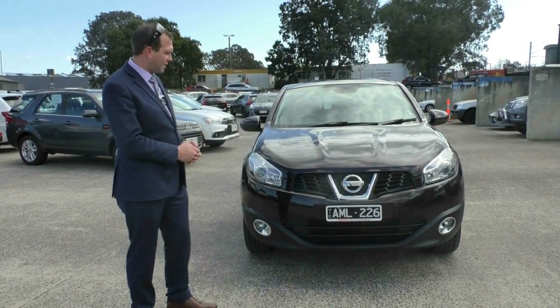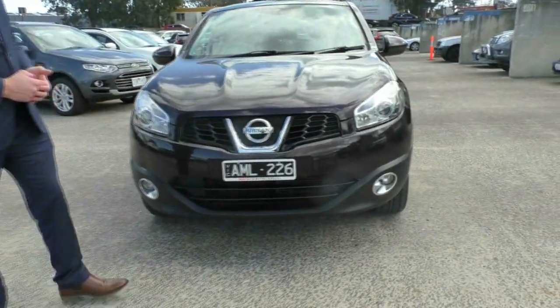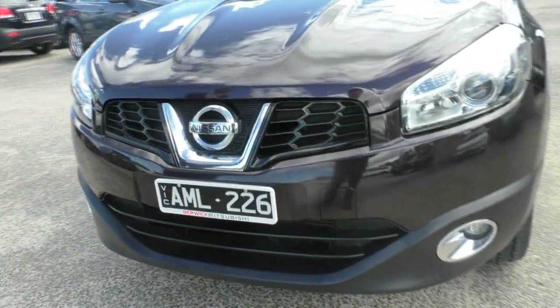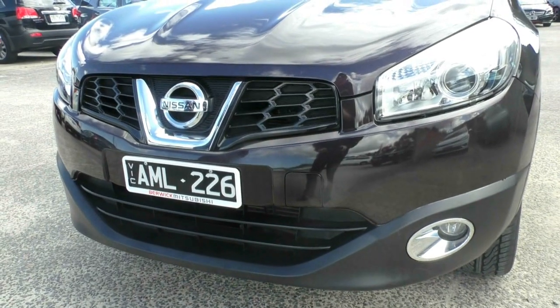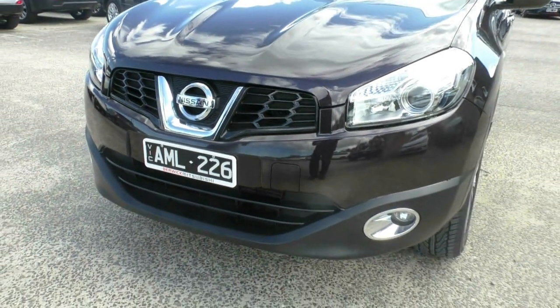I'm going to start at the front here. The thing I always like to look at is the nice front that the car has got with the nice big badging. So you've got the nice big chrome Nissan badging there. We do have the nice headlights and the fog lamps with the nice chrome surrounding.